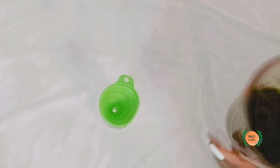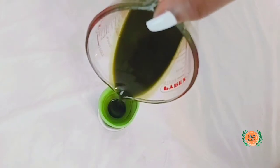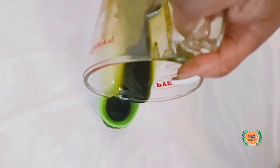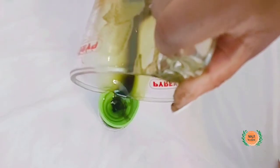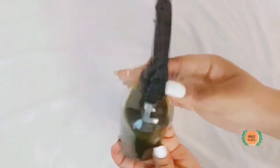I cleaned up off camera. Now I'm just going to pour this into the bottle so you can see what it looks like. I'm loving this. Now that that's done, I'm just going to screw the bottle on.